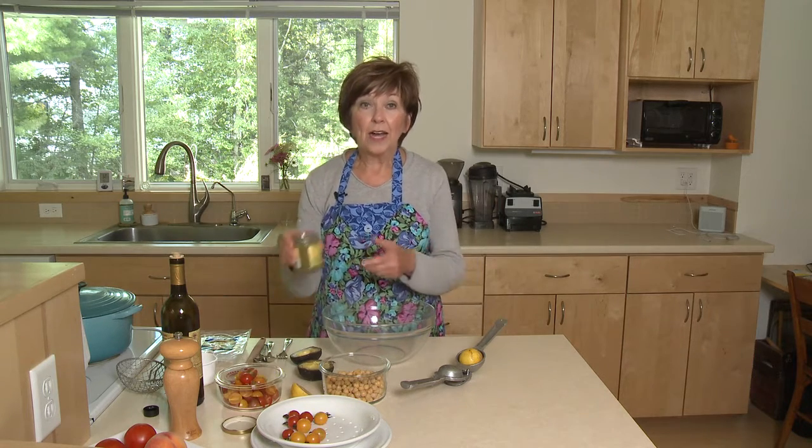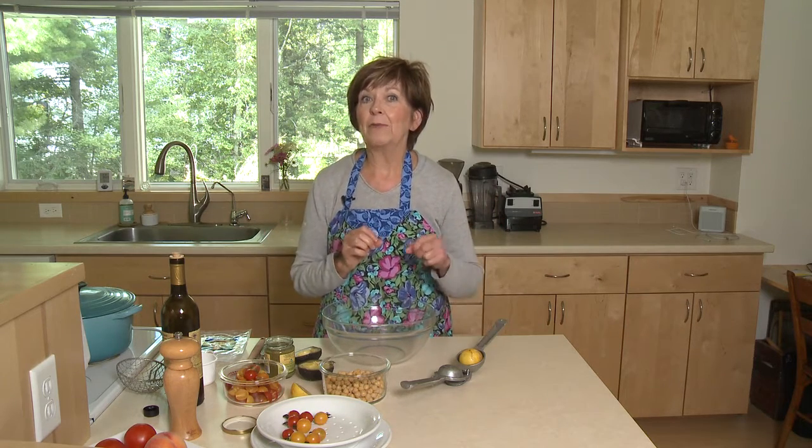I've already got my ingredients ready: a jar of pesto that I picked up at the store, some cherry tomatoes cut in half, drained chickpeas, an avocado cut in half, and a lemon ready to squeeze.